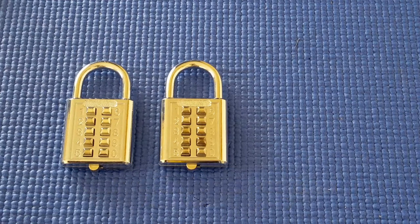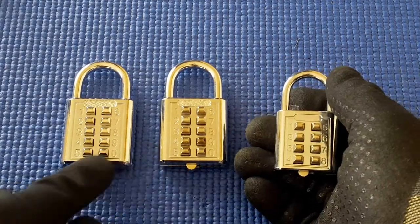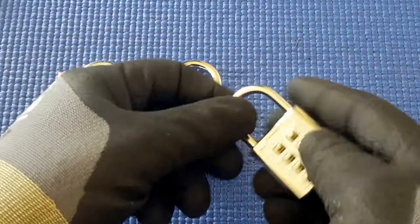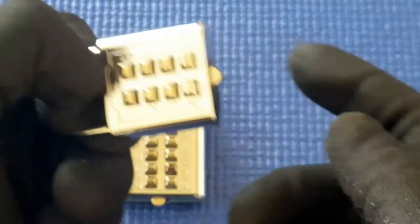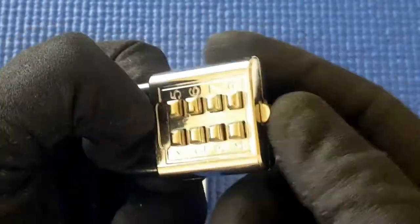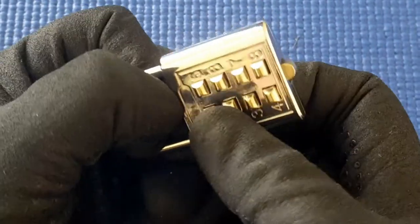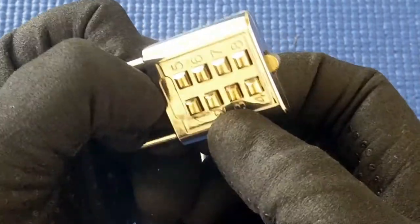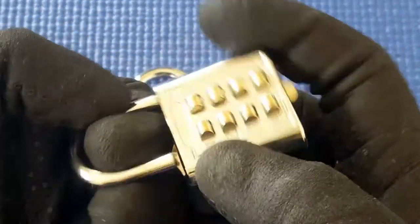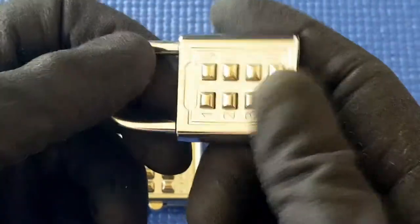I've got some push button padlocks here. I've already reviewed one where there are eight push buttons, and I've got some 10-push-button ones here. The eight-push-button one was a bit of a joke — if I have a bit of tension on the shackle and press the lever, I don't even need to hold the lever. I just push all the buttons all the way down and up again, and it's already open.